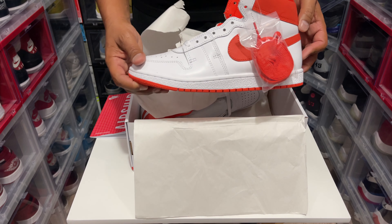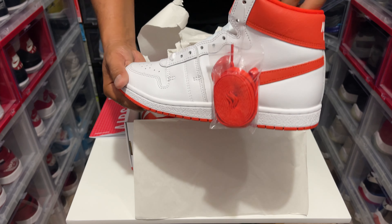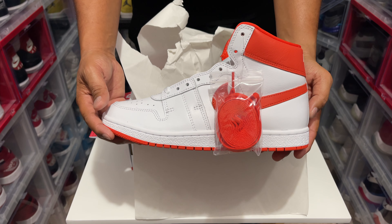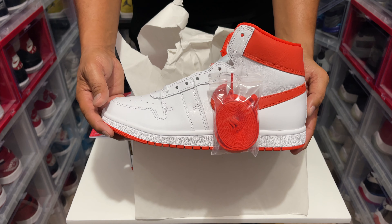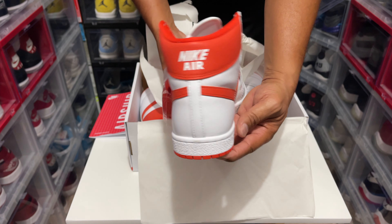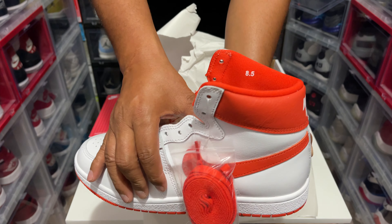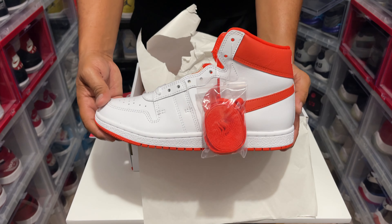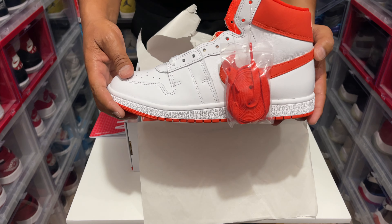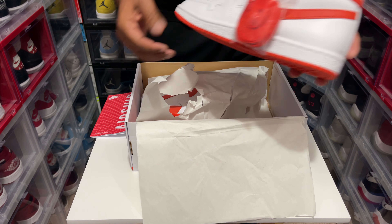Let's go to the main course, man. And here you have it, baby — these are the Airship. Of course, Airship PE SP Team Orange. This is what it's named. There's the size eight and a half if you can see — that's my personal size right there. These look great, oh my god, the leather on these too, Jesus Christ.